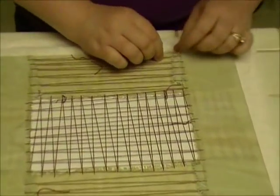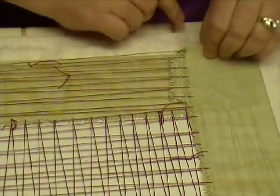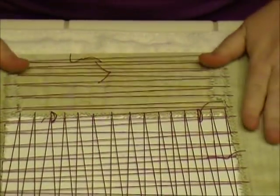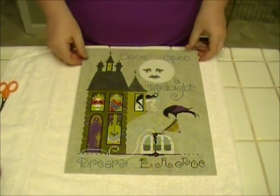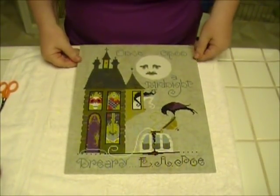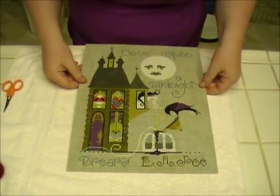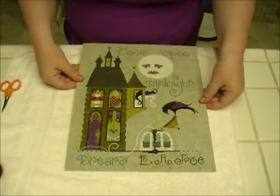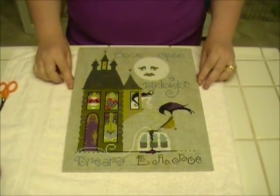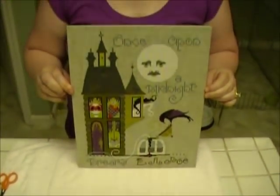Here it is all finished — just tucking my tails in the back there. And voila, all done! Before you frame it, just double-check it again. Make sure your lines are all straight and it's even. And then frame it. That's it — hope it was helpful. Thanks.